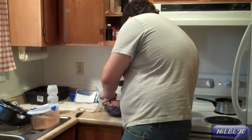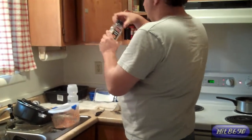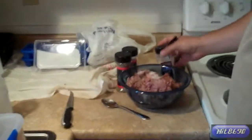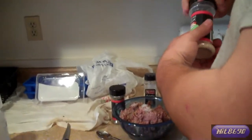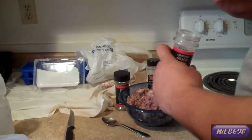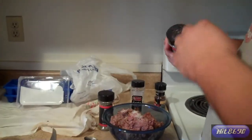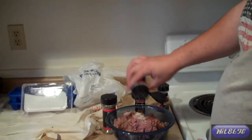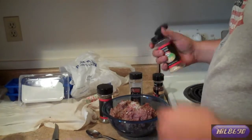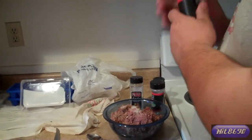About two, and about that much. Mix that up. Got some garlic salt here — a little garlic salt on there. A little bit of chopped onion. And we're going to throw some Italian seasoning on this.